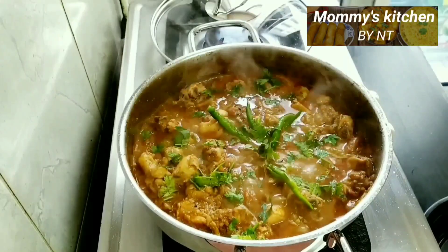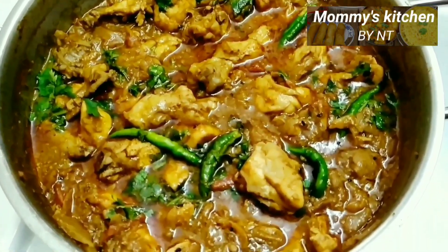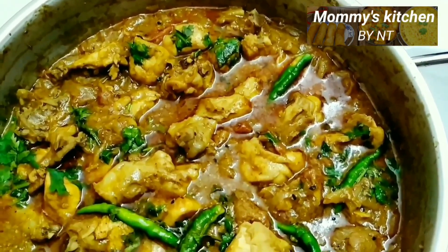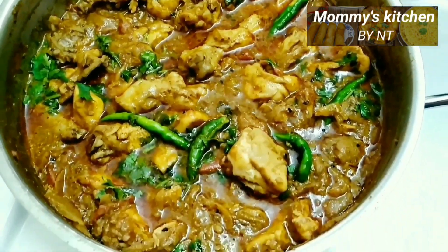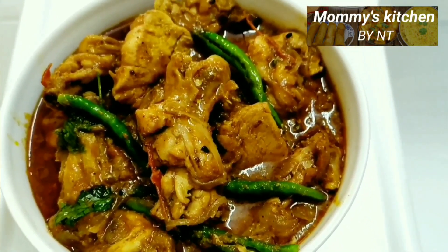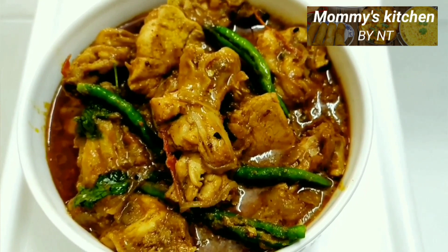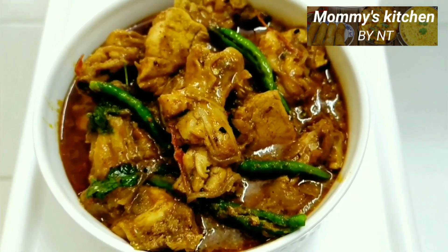Trust me, you will absolutely love the taste even on the next day. Do try out this recipe and leave your comments below. Please subscribe and press the bell icon for notifications on all my upcoming videos, and share it with your family and friends. Thanks for watching, happy cooking, take care, bye bye!